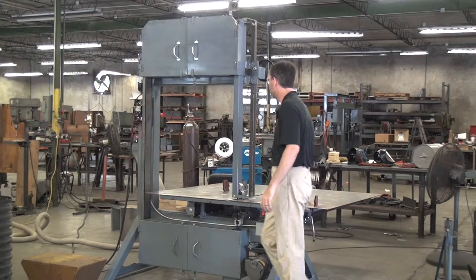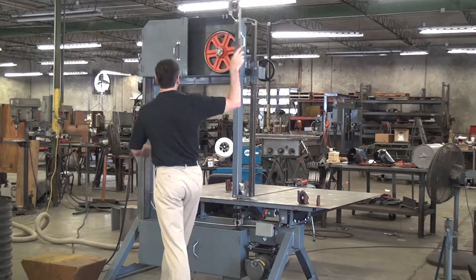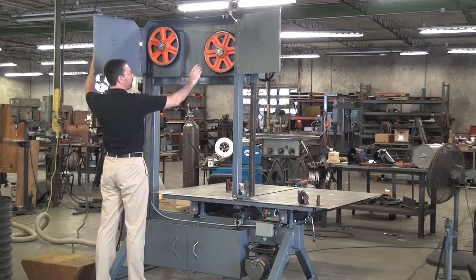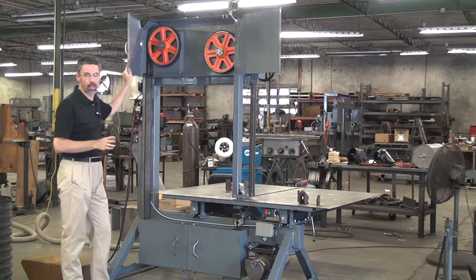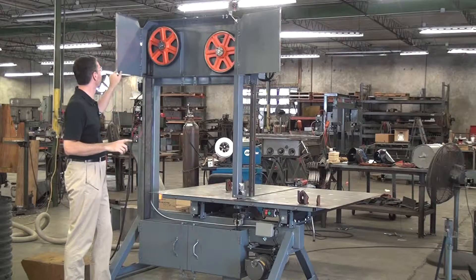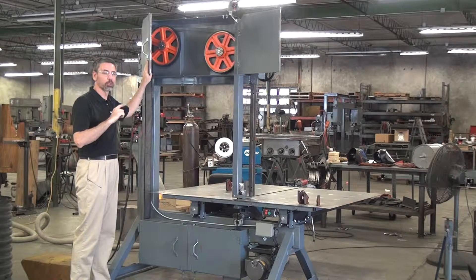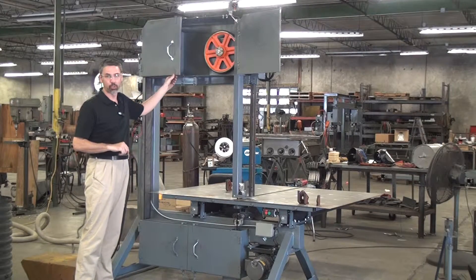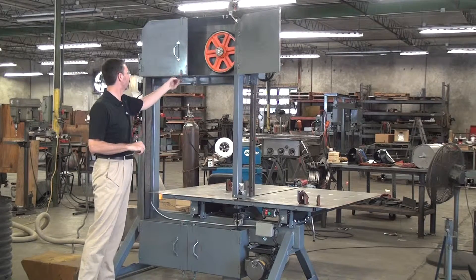The machine is built with four 14-inch diameter wheels and can generally carry most three-quarter inch blades — in some circumstances, up to a one-inch blade. Pinching on this machine is screw over spring. We do offer an optional air cylinder pneumatic blade pinching mechanism.